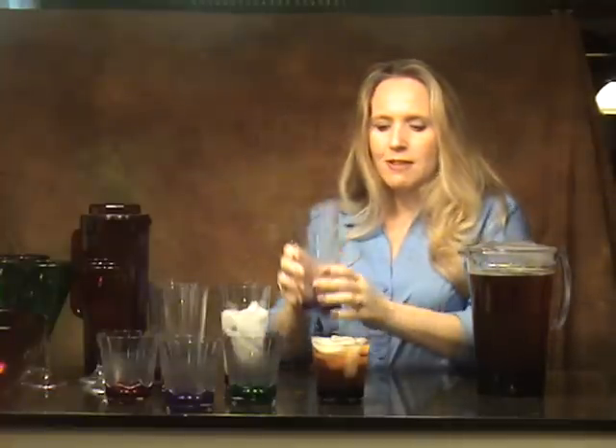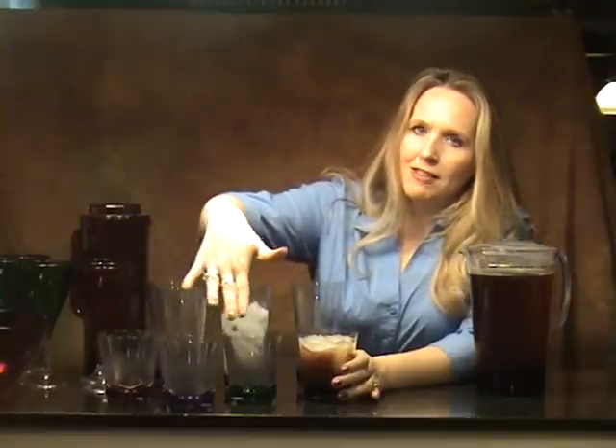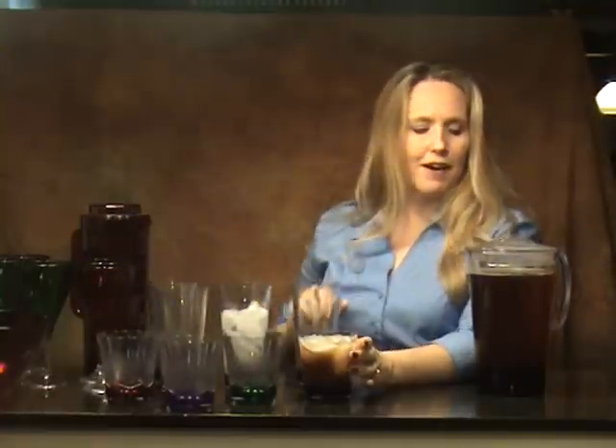These come in the 16 ounce size or you can also buy the 10 ounce size. The 10 ounce is sold in a set of four and you get the ruby, the amethyst, the emerald, and then the sapphire. Or you can purchase the 16 ounce and it comes in the same color line.